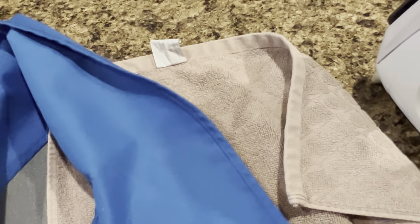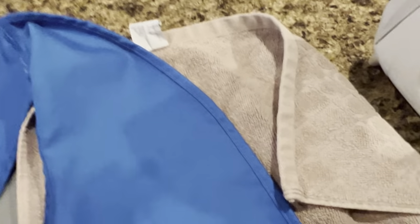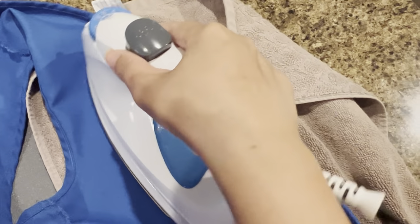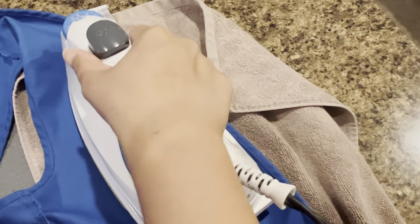Now I'm placing the towel and then putting the vest facing down, and I'm going to iron the back — the inside part of the vest — for just a few seconds.